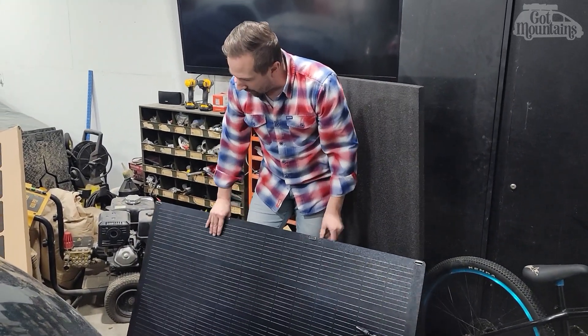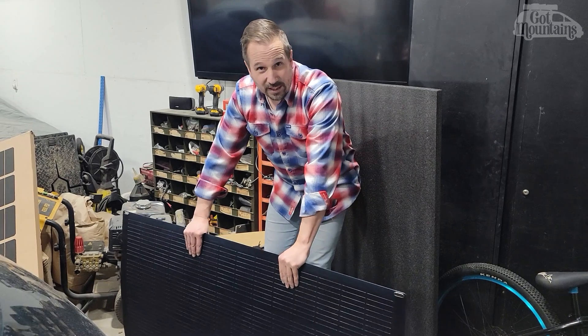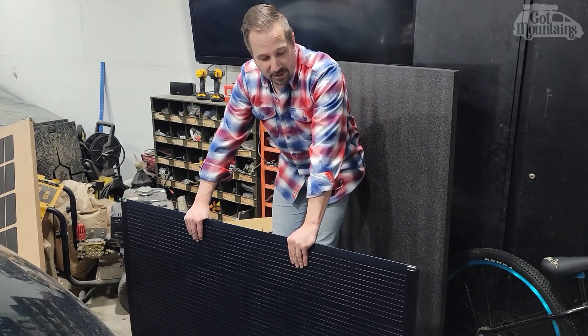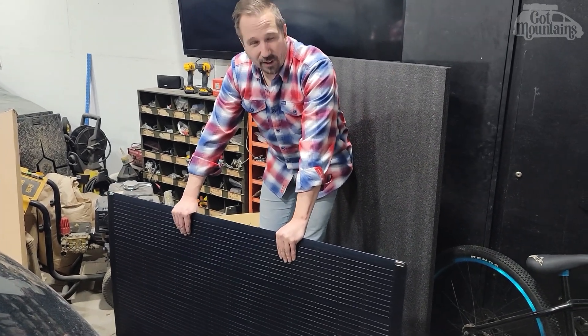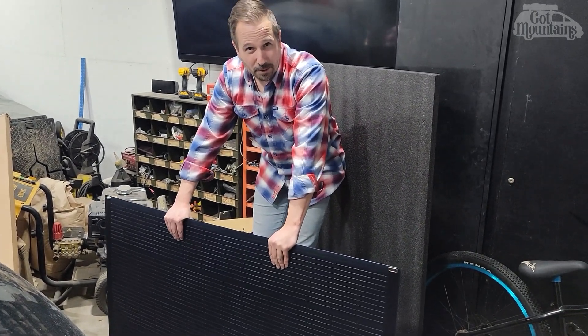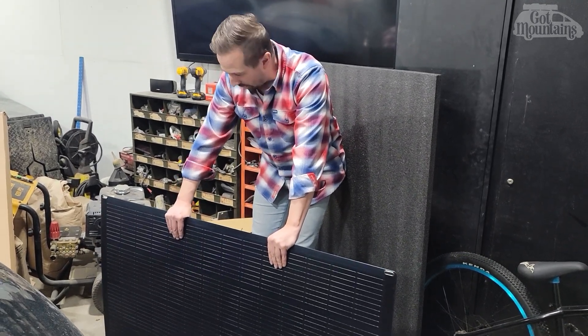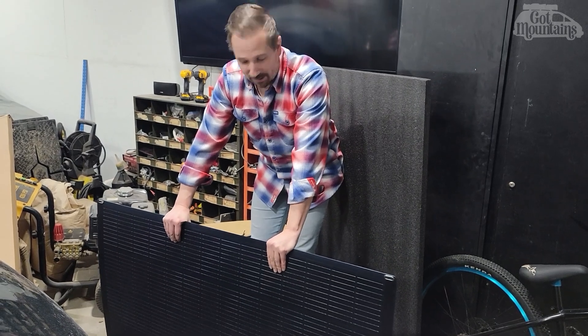Either way, we'll hook it all up tomorrow and give it a try. It's about minus 15 here right now, so we'll have to hope the lithium battery will charge and stay warm enough. A lot of times once they start charging they'll generate a little bit of heat, so that should keep it above zero and able to be charged. We'll show you that tomorrow when the sun comes up.